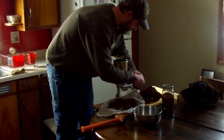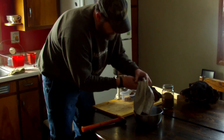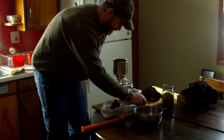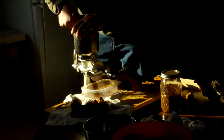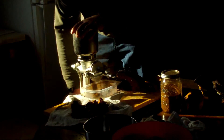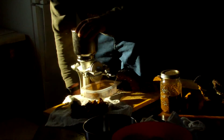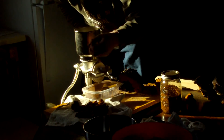We're going to take this portion and dump it into the bowl. Now we're going to take the grinder. Whatever kind of grinder you have, make that piece small enough that it works for you.